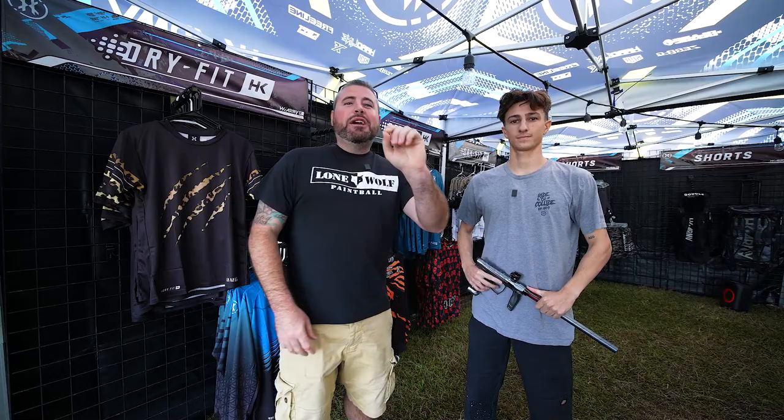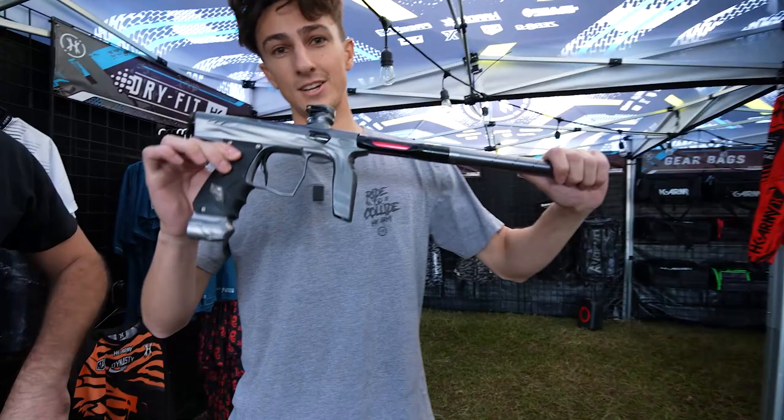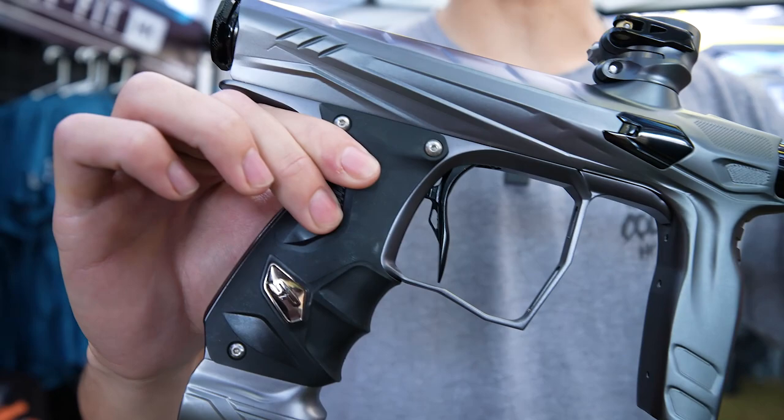It is World Cup 2021. We are here at the HK Army booth. I'm here with Henry and he's going to tell you all about the brand new HK Army Shocker Amp. This is the HK Army Shocker Amp with brand new milling. We've got a bunch of unique features on this gun that no other Shocker is going to have.